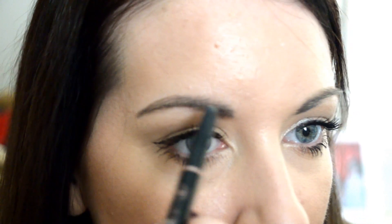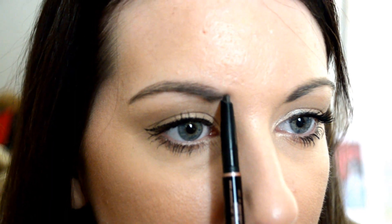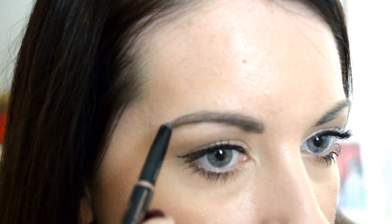And then bring it down and go ahead and fill in the top part. What I like to do is just kind of angle up right here, make a little mark, and then just lightly brush up the front part just a little bit, and just comb it over like that, putting a little more pressure on the end. And as you can see how much of a difference it made — it's not over the top at all.